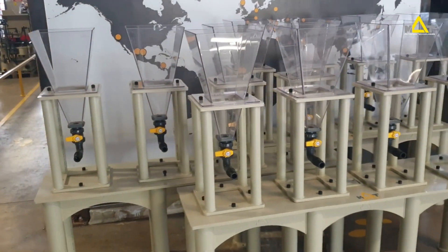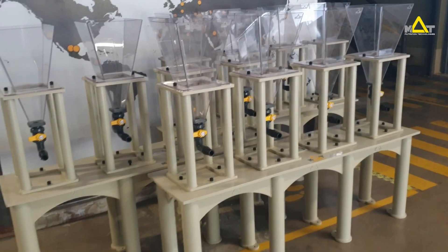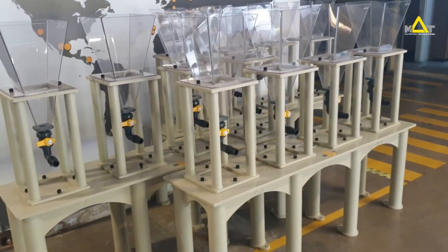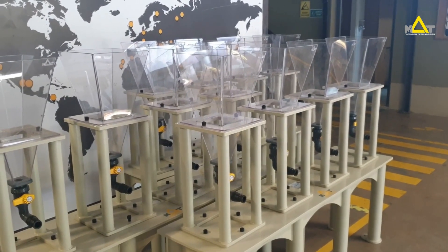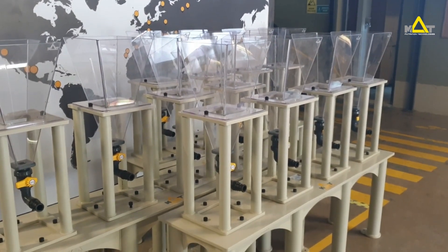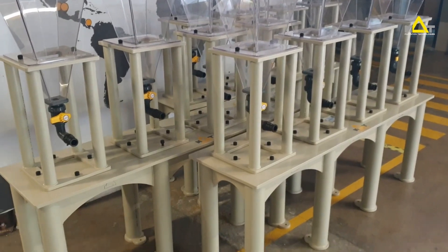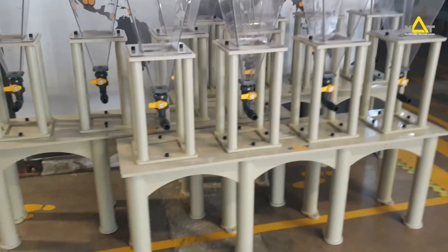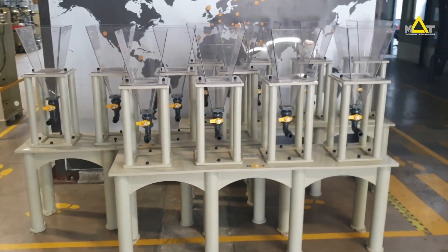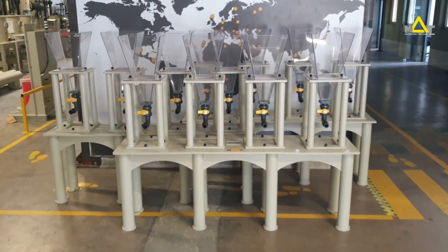Small power LED units make it easy to draw the nauplii to the surface just before harvesting. There are no metal parts on the unit, which ensures it is corrosion-free for almost its entire using lifetime.